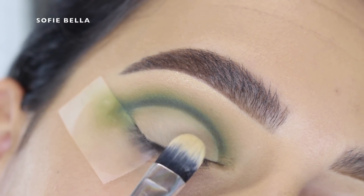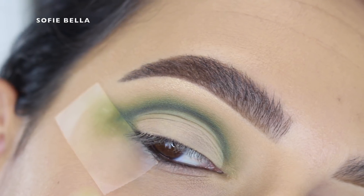Then I cleaned up the lid space with my concealer and set that in place with some translucent powder.